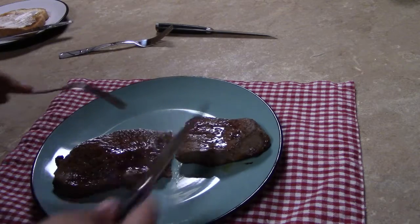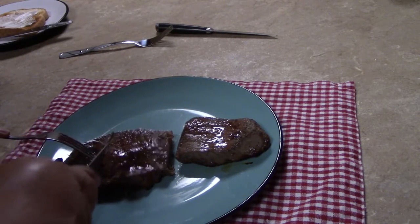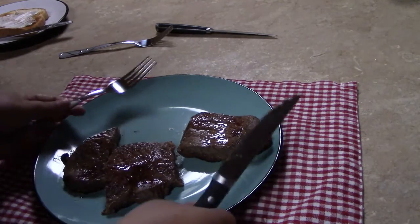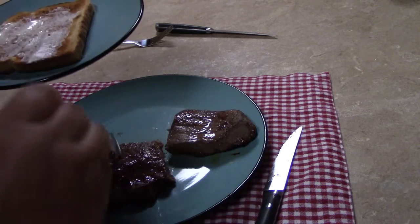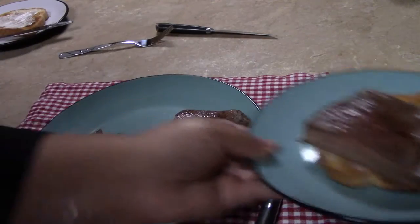Some of you out there are saying that's a serving size, but that's a lot. So I'm going to cut it into more reasonable serving size pieces. I like to serve my steak on top of a piece of buttered toast.